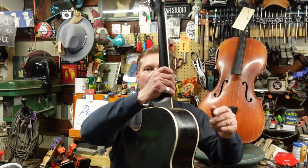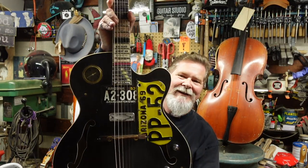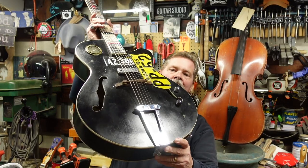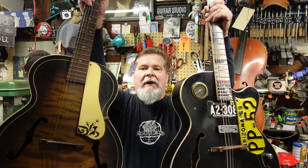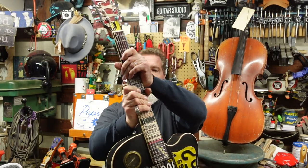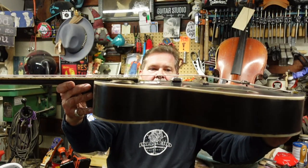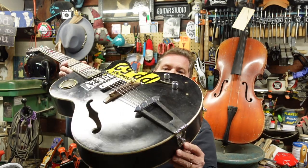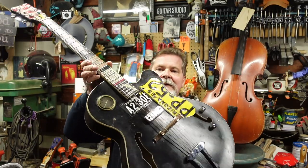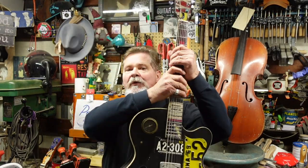Here's contestant number two. It looks old — what is all that stuff all over it? Who cares. This is heavy and sturdy compared to the first one, and there are no cracks in this one. The action is perfect, the bridge is set all the way down — we could raise it — it's got great hardware, and look at this, it's got pickups where the other one does not.